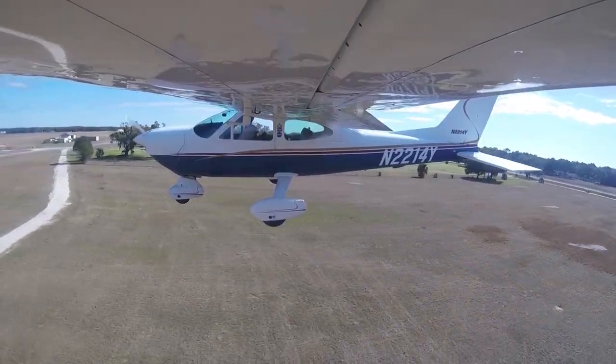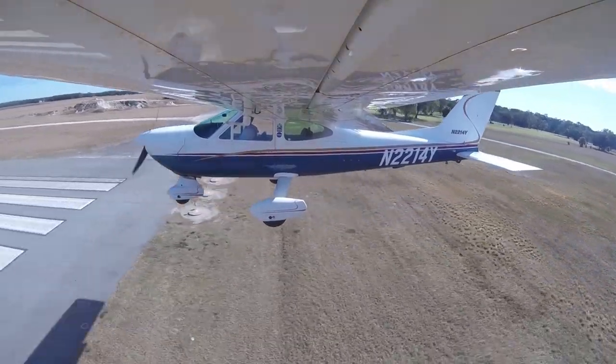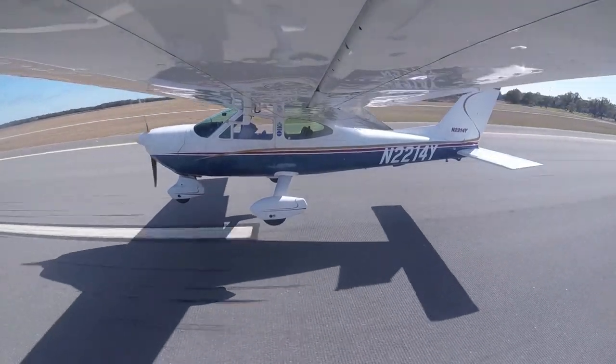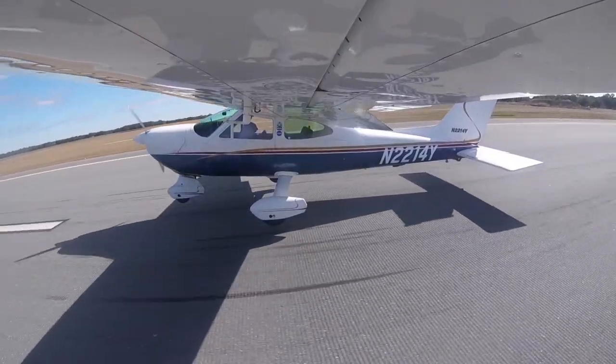The trick to landing the Cardinal is all in the stabilator. You really feel the moment of the airplane in action. You can actually feel the aircraft move about the CG, and you feel how much control the stabilator actually has, especially when you are in ground effect.